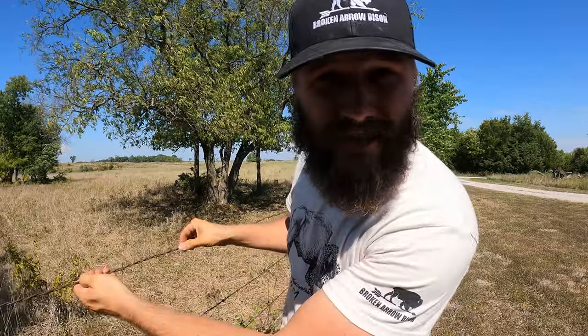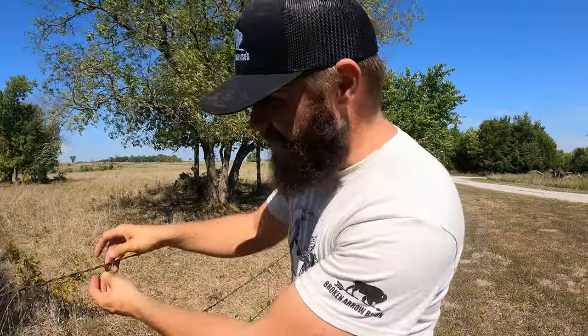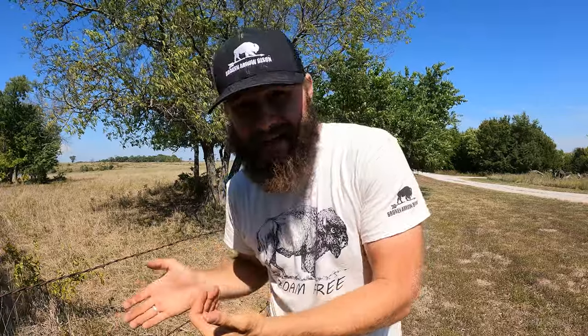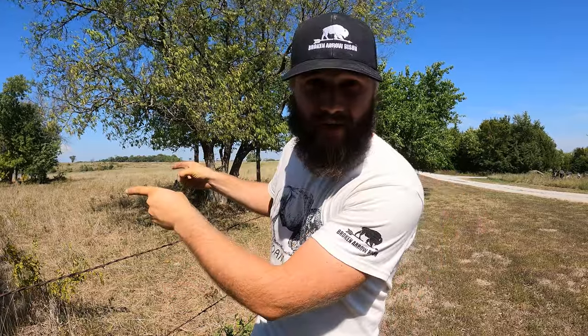But not so with barbed wire. You put up barbed wire with no electricity. It just works. These barbs are ultra sharp, and when the animal pressures up against it, they hit that barb and it doesn't feel good. The idea is that they back away and leave that fence area alone.